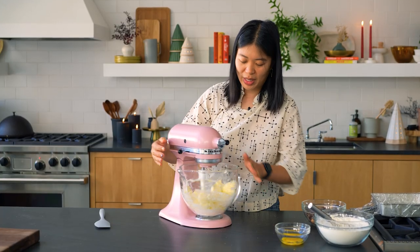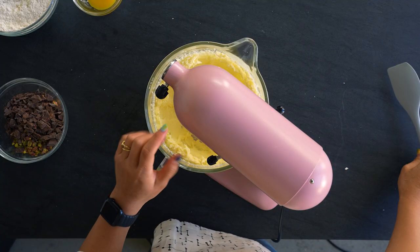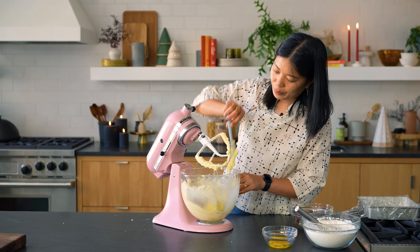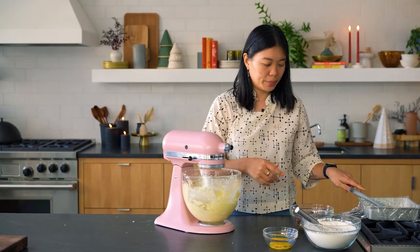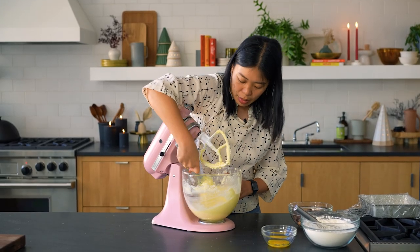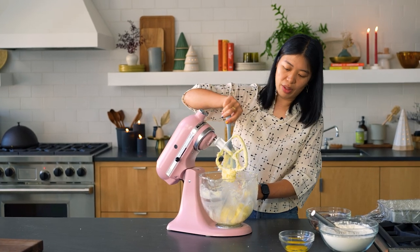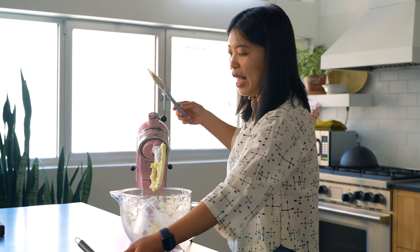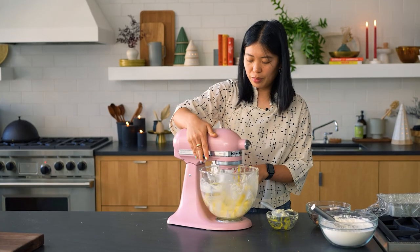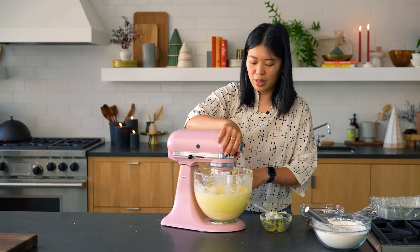I start low so you don't get too many splashes. I want you to scrape the sides so that it gets mixed in. It should be like this — fluffy and a little lighter in color than the original color of the butter. Now we're going to add the yolk — just until it's mixed.